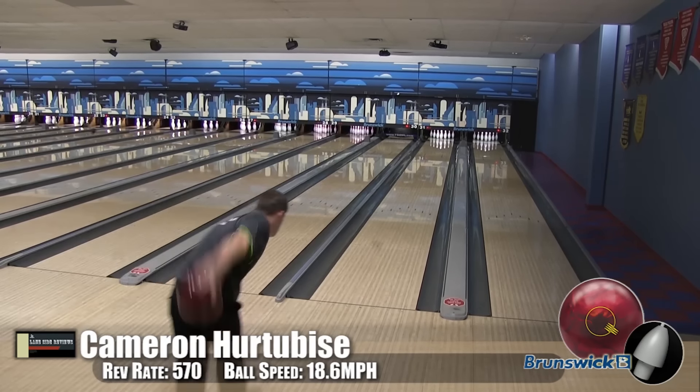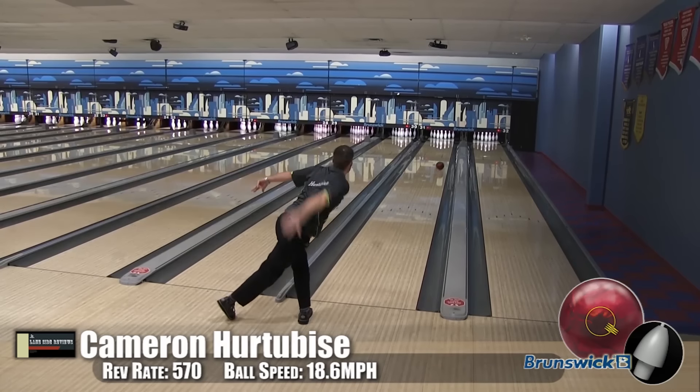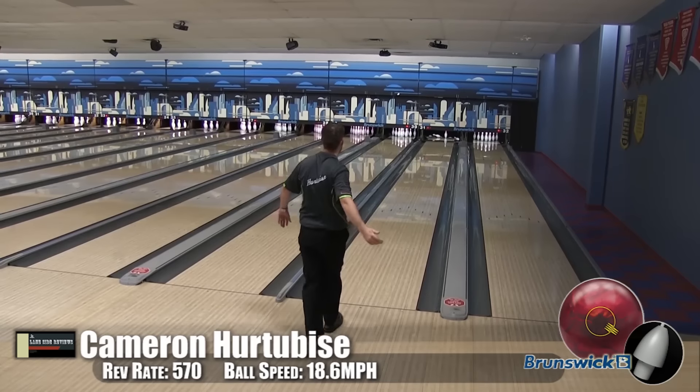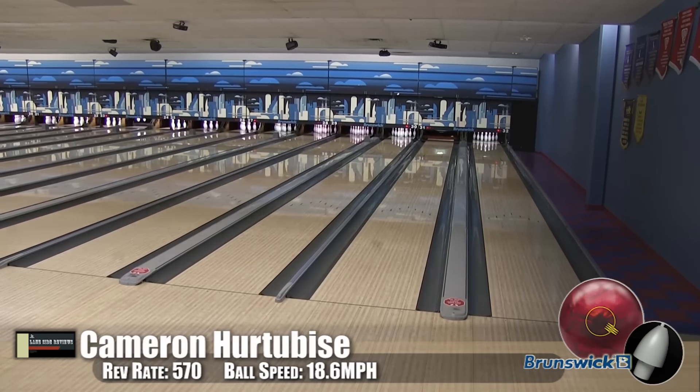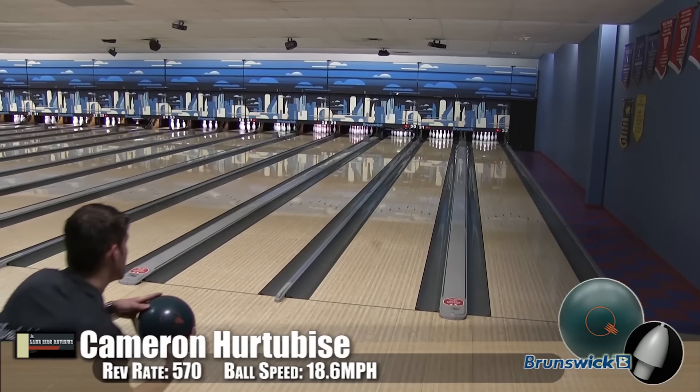Way more carry. You can see in the way he hits — just incredible. Look at this — that would have been a solid nine with just about anything else. And we wanted to make sure that you guys had a chance for your high-rev players to see the difference.